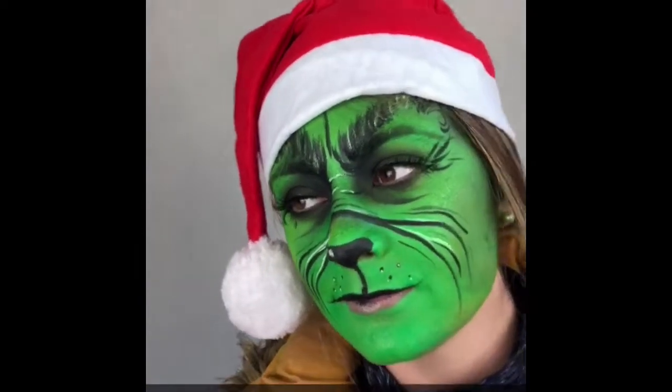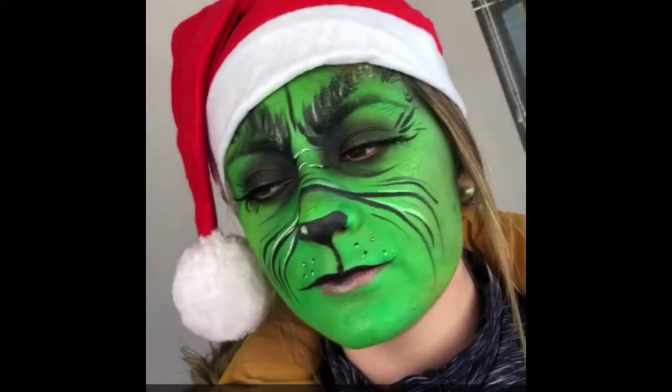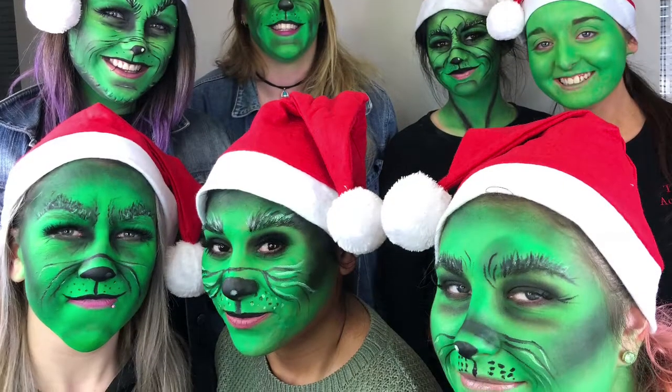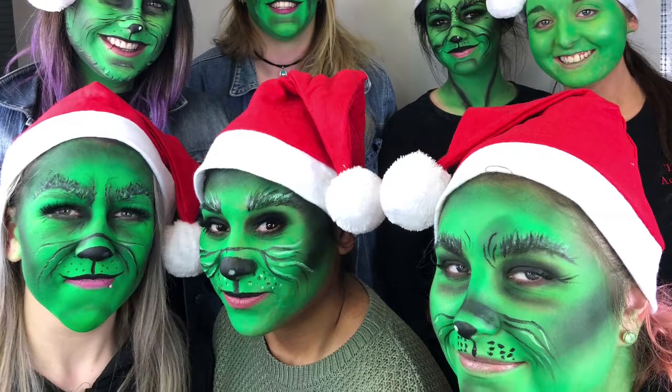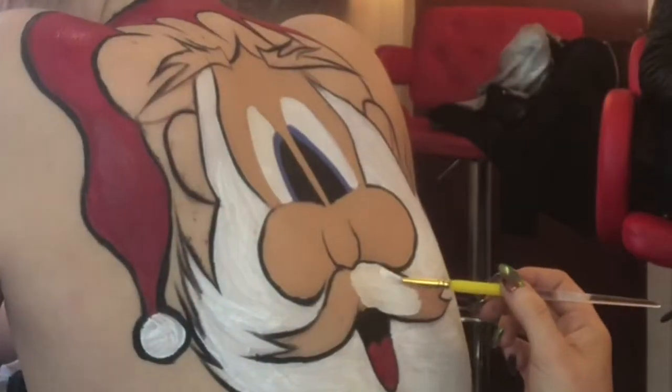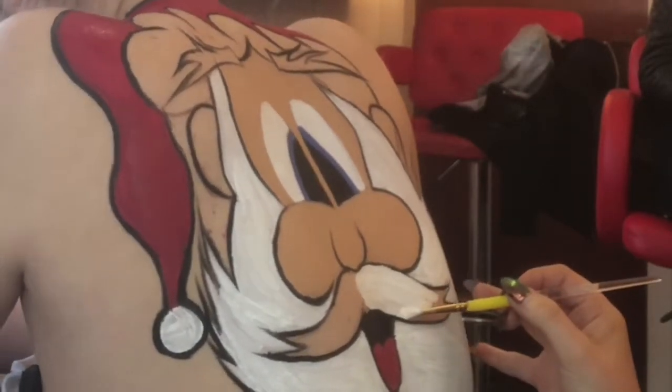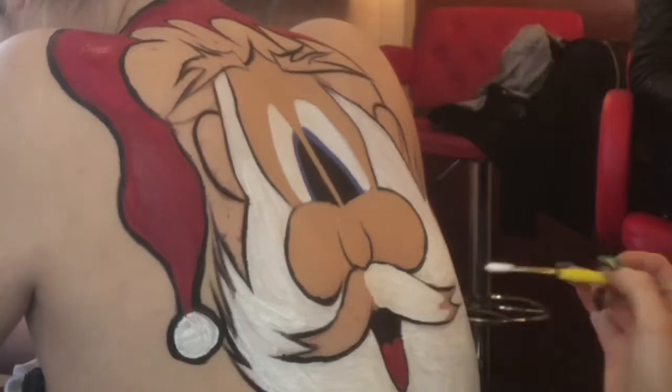It was such a fun day — I don't think I ever laughed so much! This is our crazy bunch, and this is AJ, our other tutor. She did a Santa body painting today in class, and she did it for our diploma students as part of their qualification.